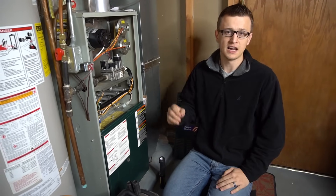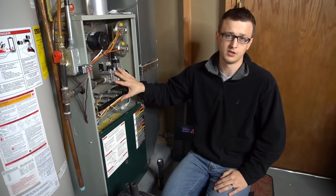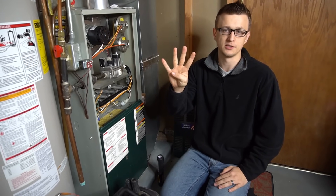Hey guys, Jay here with Word of Advice TV. Today I want to go over the furnace igniter, or more specifically the furnace igniter not working. On gas furnaces, there are pretty much just four types of igniters.